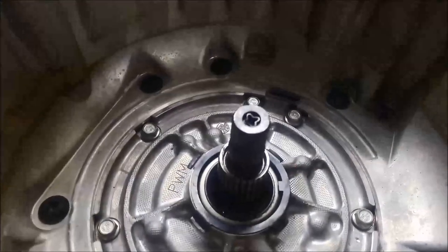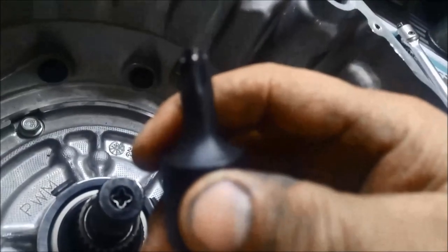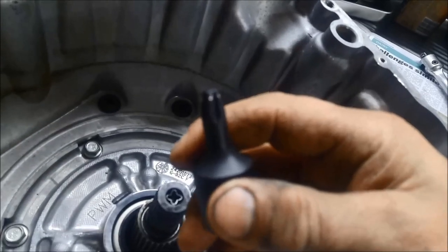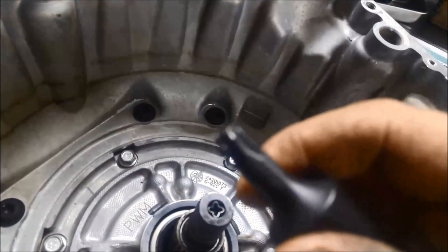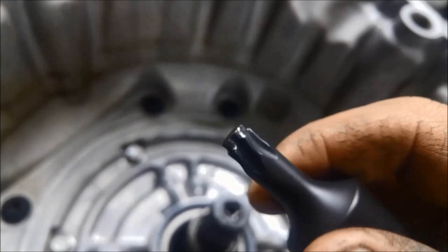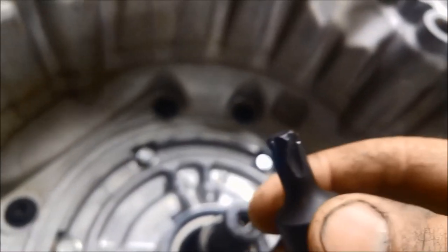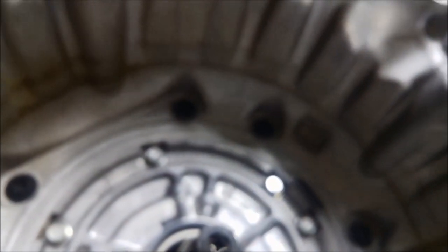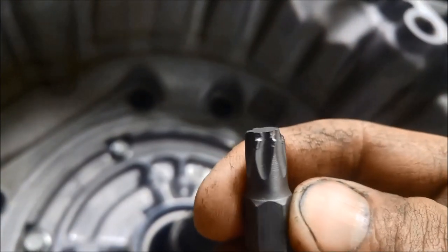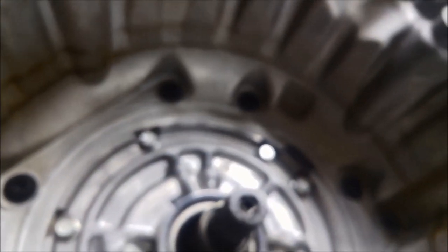Now quite often, as we've done in the past as well, they're in so tight that you will actually bend or twist the bit. You can see we've stripped that one off, got another one there that's actually twisted, and another one that we've sheared it off, and that sort of thing.